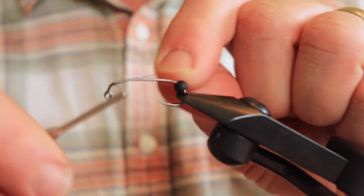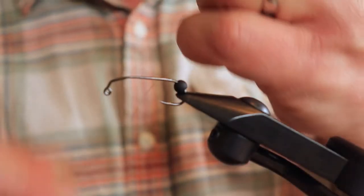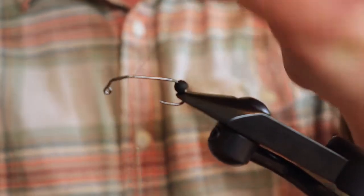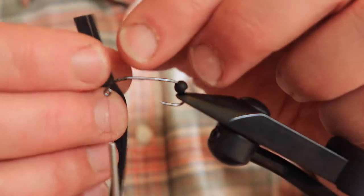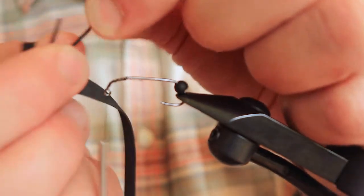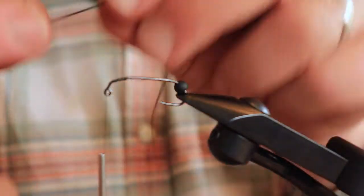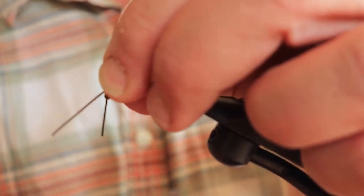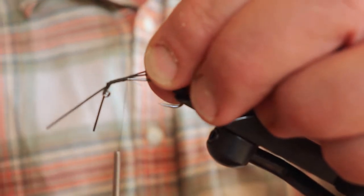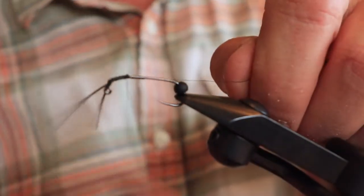Now I'm going to wrap the hook shank with thread, then tie off the tag end. The first thing we're going to do is tie in the feelers. I've got rubber leg material — you just peel off the individual pieces. I'm going to cut off a piece for the feelers, then slide the bead on. We'll tie that off and clip it off. Now I'm going to do a whip finish just to secure the feelers on there. This looks so realistic.